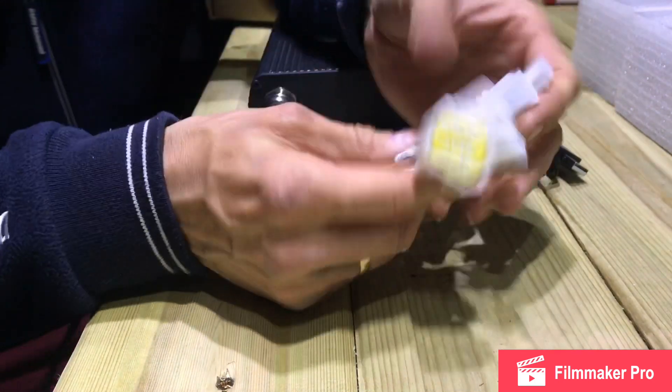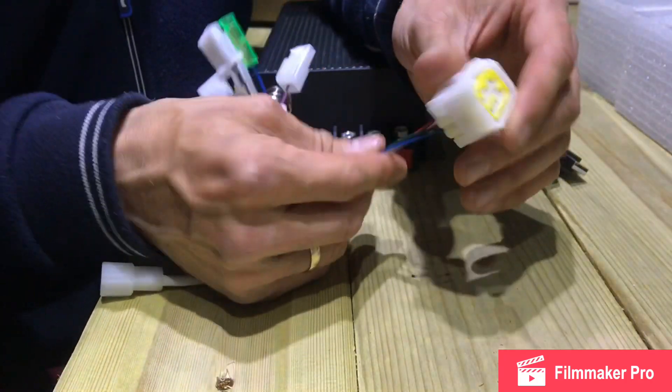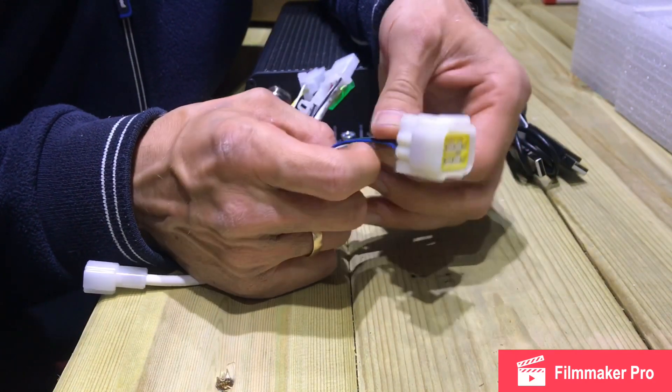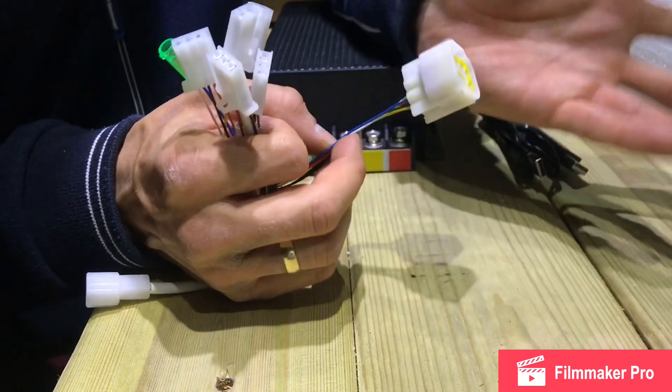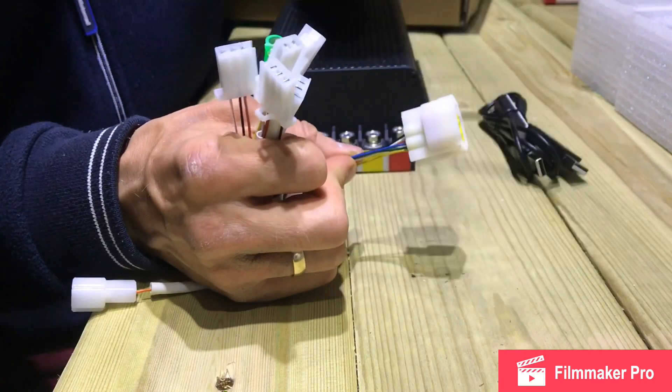Then you've got a bunch of plugs here. This is the biggest plug which is for the hall sensors and for the temperature sensor in the motor, if you've got one — because some motors might not have the temperature sensor. But if you're buying a QS motor which has been designed for this controller, then everything will work fine.